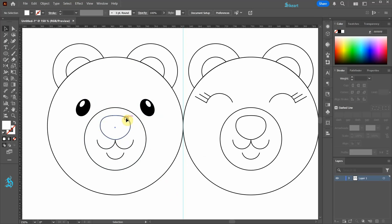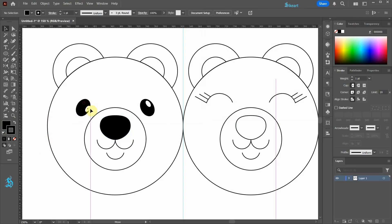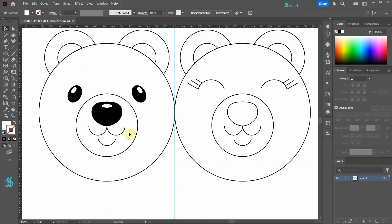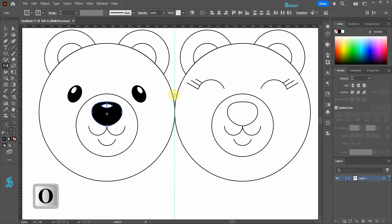Let's select the nose shape, then apply a black fill. Swap the fill and the stroke. Now click on the stroke, hold, and drag it into the fill to apply the same color. Let's create a copy of this white ellipse and bring it here. Rotate it, resize it, and adjust its position. Select these two shapes and reflect them to the other side.